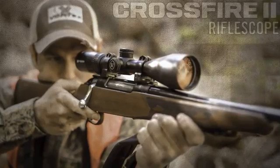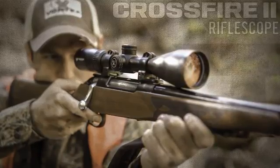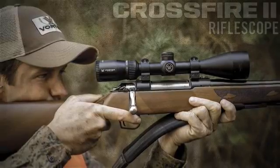The Crossfire II Rifle Scope takes quality and value to the extreme with a solid platform that's built to outperform all other similarly priced rifle scopes. Quite simply, the only thing entry-level about this scope is its price.